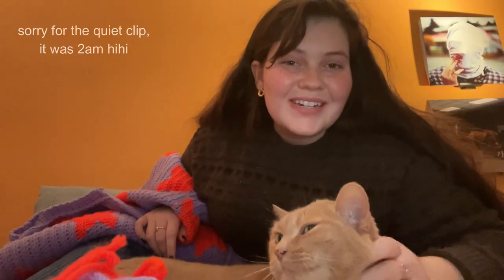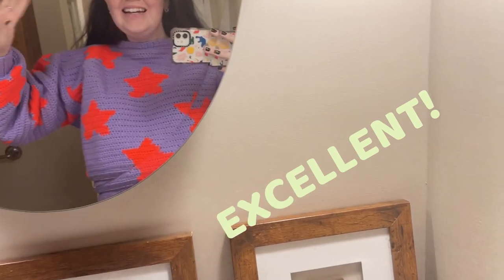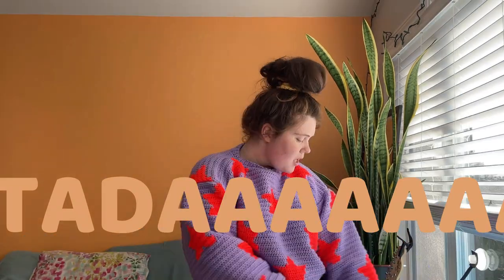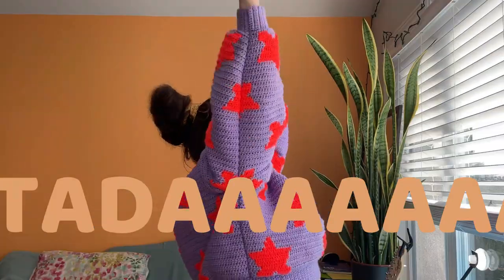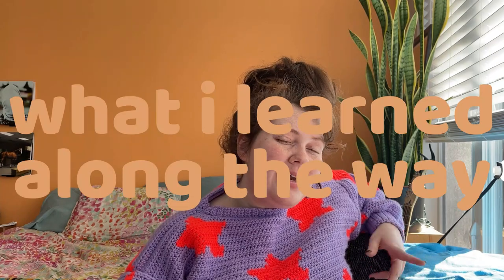I just officially finished my sweater and I'm going to try it on — filming my genuine reaction in both French and English. I love it. It's so fun and intense, I love the colors together and how stupidly bright the orange is — it literally reflects on my face. I'm really happy with the end result.